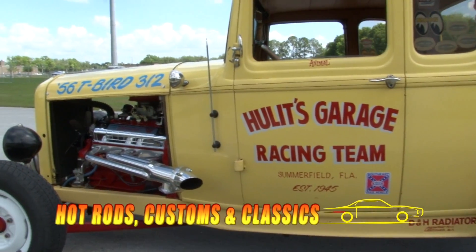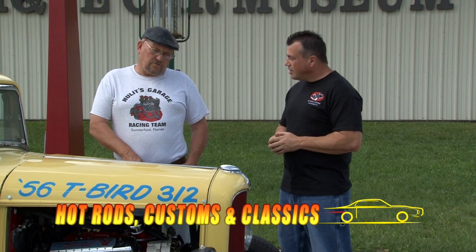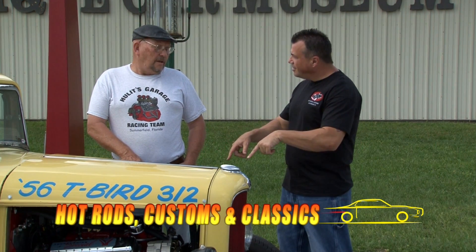I have a Thunderbird motor in it now, a 56 T-Bird 312. This is just my street motor. You have a Ford with a Ford motor? Holy cow, folks. I'm not sure if this really has any power.